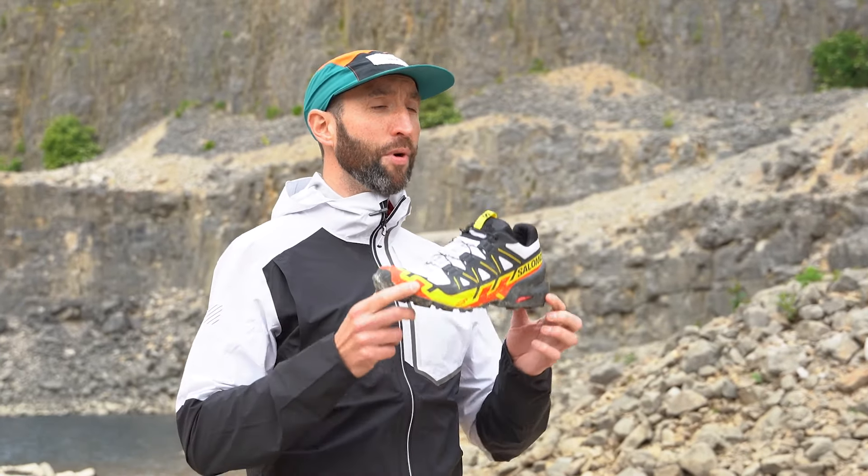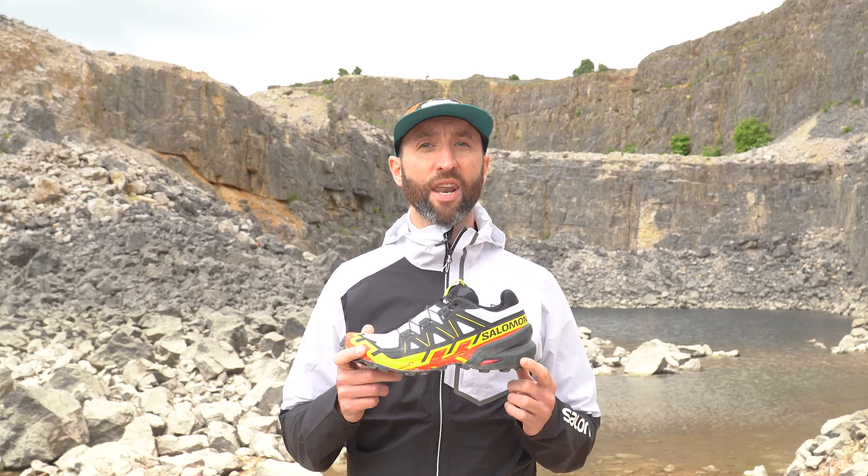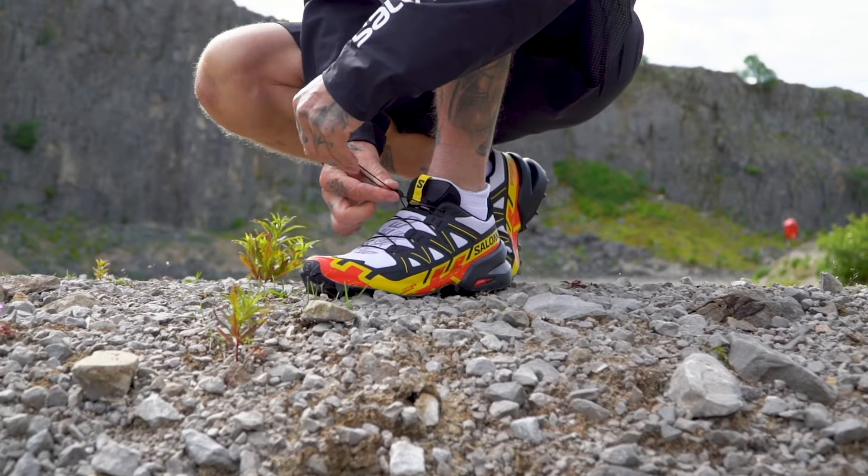In a world where we are used to our favourite running shoes being updated every year, three years without change is very unusual. So here we are to take a more in-depth look at the all-new Salomon Speedcross 6, the latest version of this iconic trail running franchise.